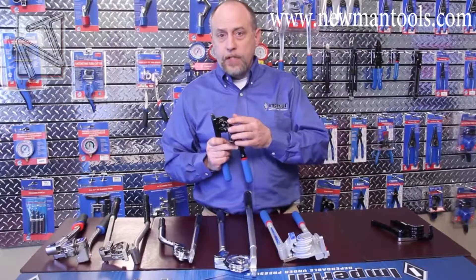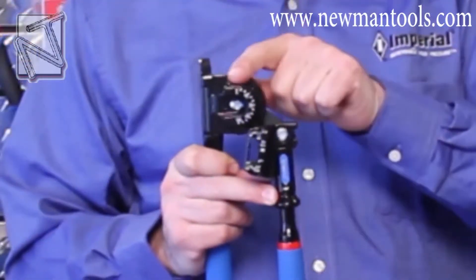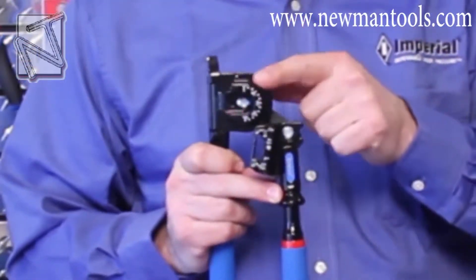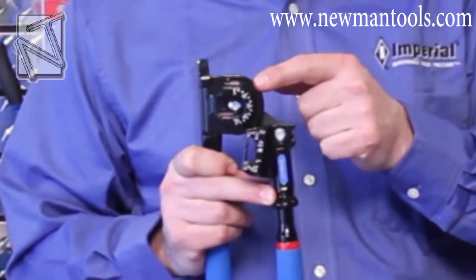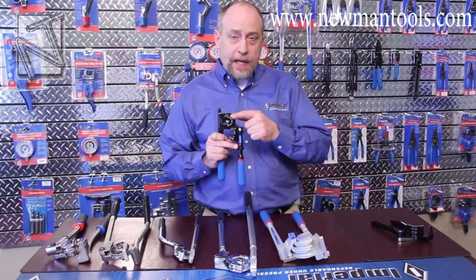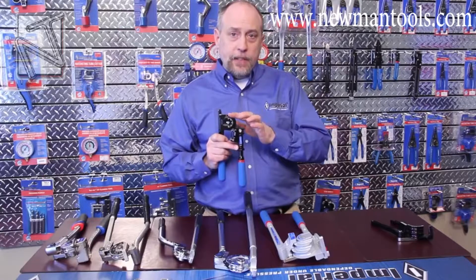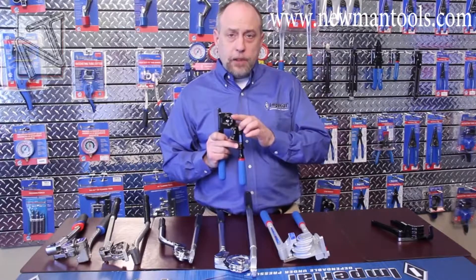Stepping up to the 470FH, the biggest thing you'll notice right away is that there are three different sized radius blocks for the quarter, 5/16ths, and 3/8ths tubing. Those radius blocks are optimized so that we get the tightest bend possible while still maintaining the full tubing diameter. This allows you to get full flow but have the smallest bend possible.